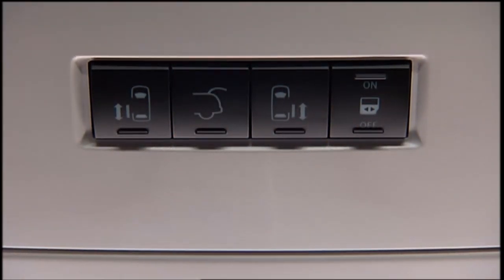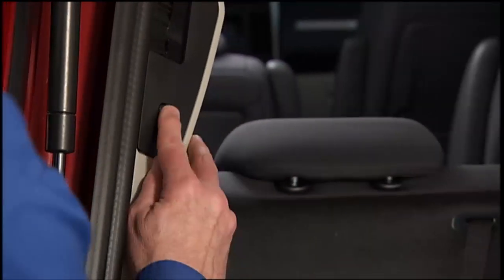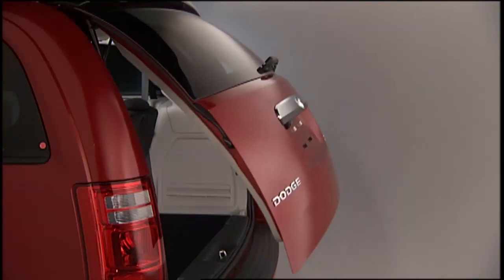If equipped with a rear interior switch on the left rear pillar, pushing this switch once will close the liftgate only. The liftgate cannot be opened from this switch.